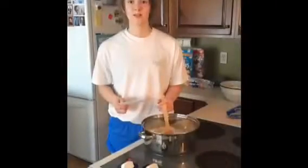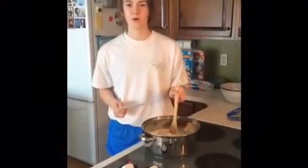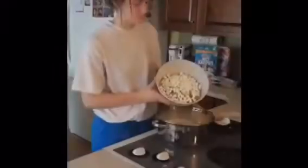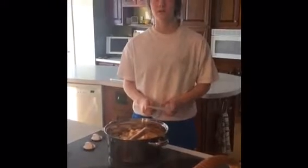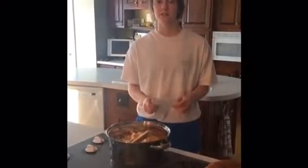Once the almond bark is completely melted, pour all of the ingredients from the bowl into the pan and mix them all together.